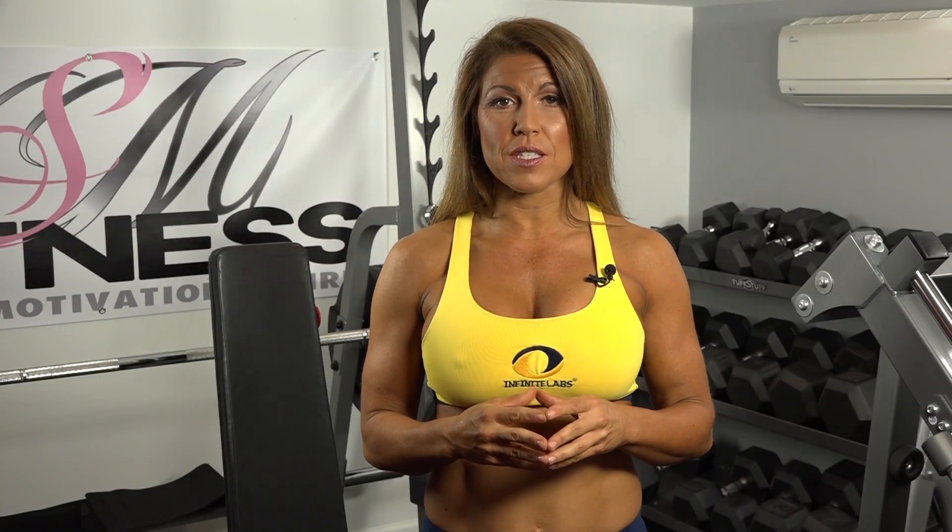Hi, this is Stacy Mutapas, fitness and nutrition expert, speaker, coach, and author. Because I am also a fitness competitor, I have used plyometrics in my training over the last 10 years to prepare for competition. Today, I am going to show you my favorite starter plyometric exercises to improve power, strength, and speed. Welcome to my gym.